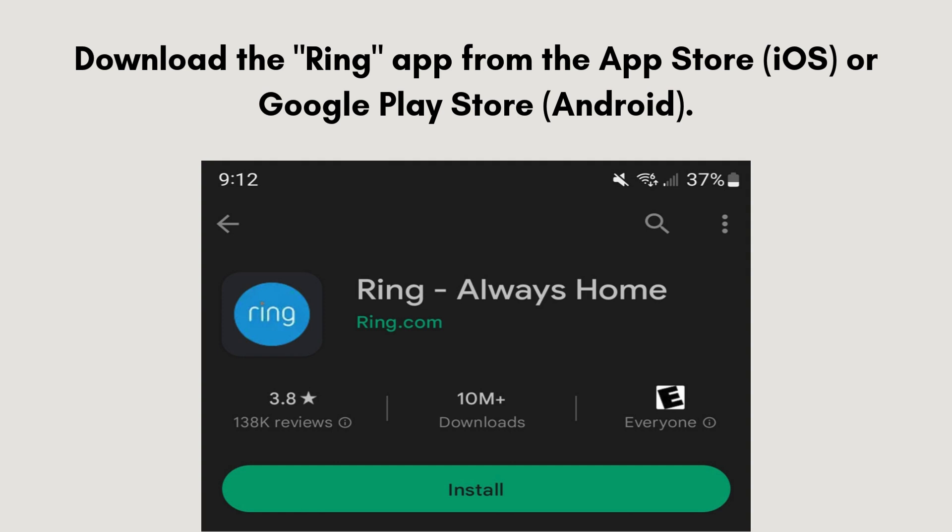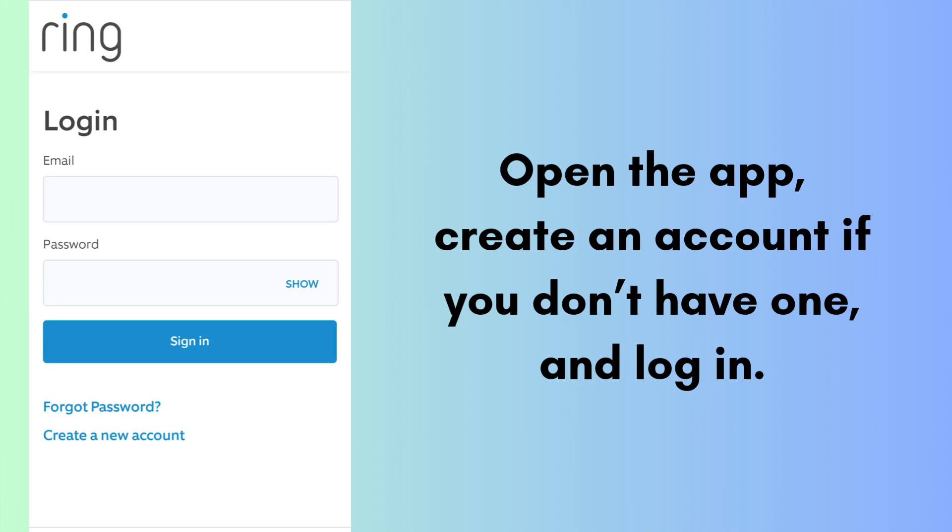Download the Ring app from the App Store for iOS or the Google Play Store for Android. Open the app, create an account if you don't have one, and log in.